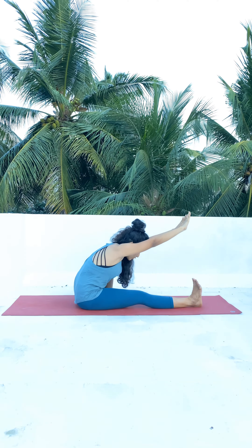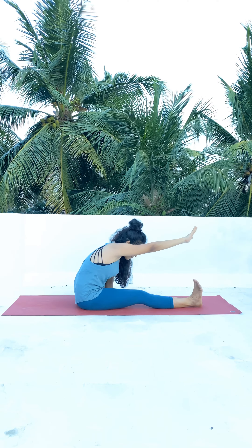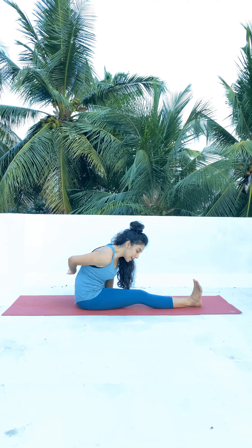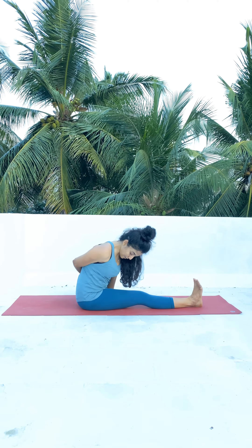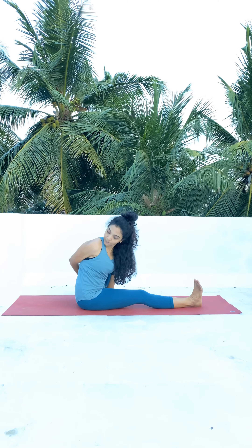When you bend forward, try to reach as much as you can to the front. Take your left arm around and your right arm from behind, and hold your left wrist. Now inhale, keeping your chin here, lift your chest up, exhale, twist to your right shoulder, and turn your head — look over your right shoulder.